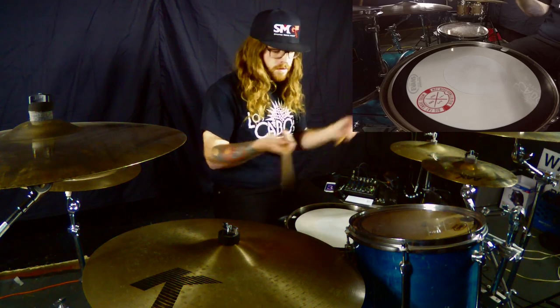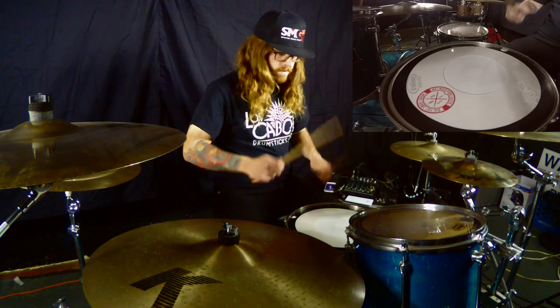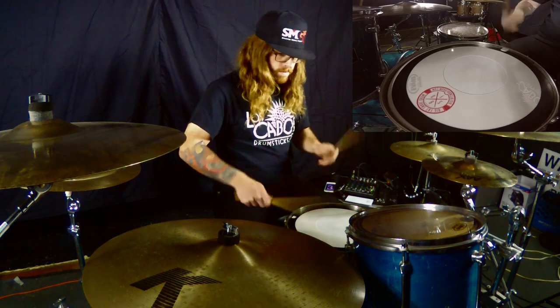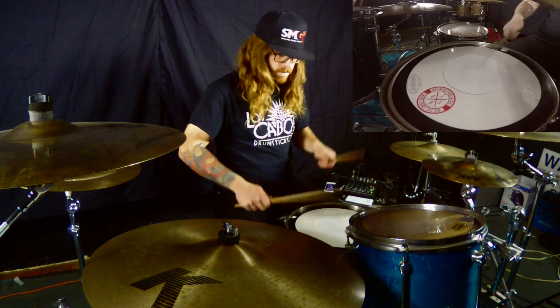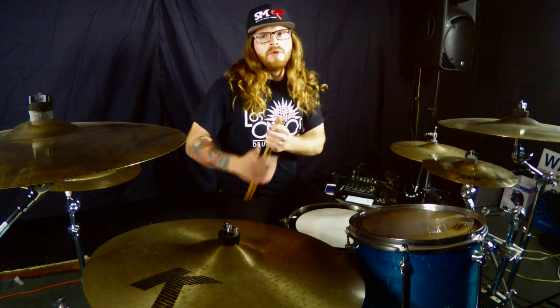Exercise 1A will be played at 70 BPMs. Once you get the slower tempo down and you feel like your sticking is really solid and you've got dynamics consistently throughout both hands, you'll bump it up to whatever tempo you feel most comfortable playing. I'll play it next at 100 BPMs.